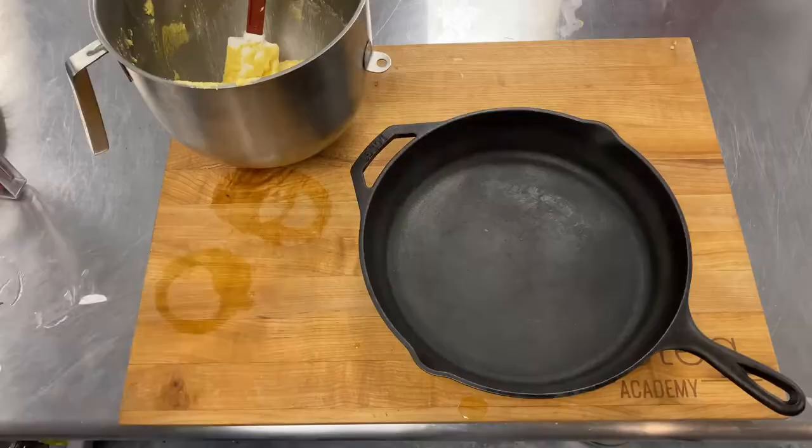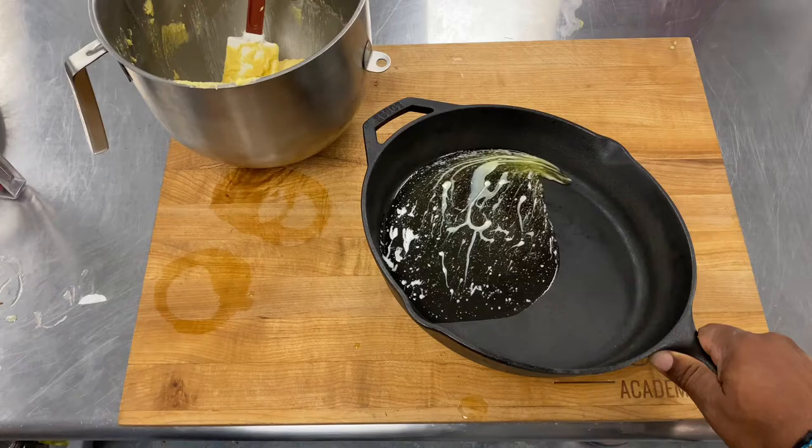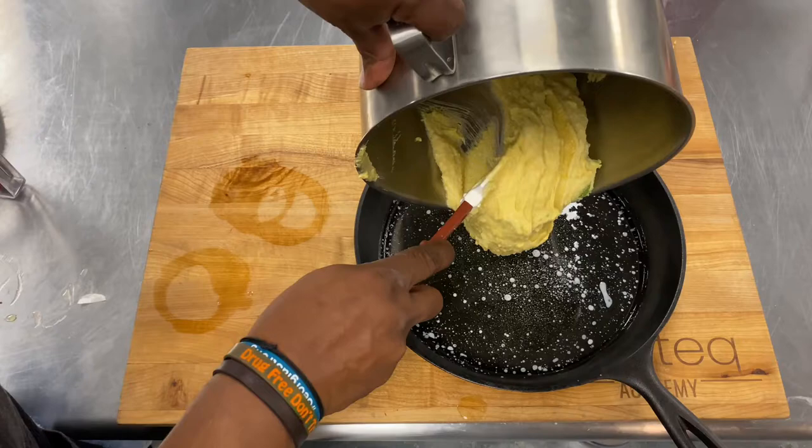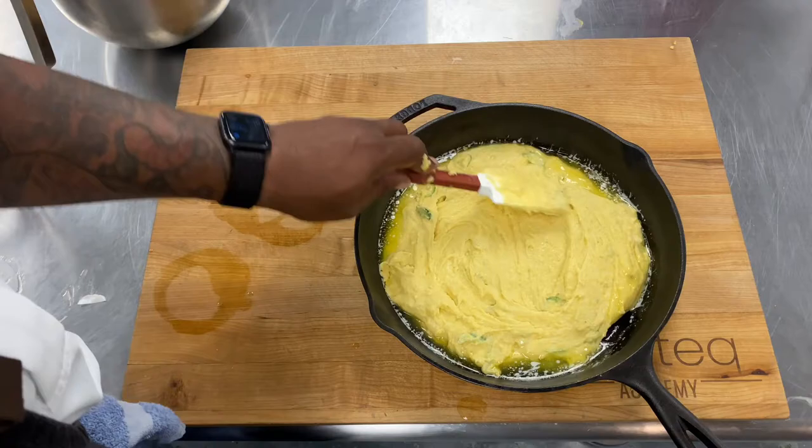Now we're gonna go ahead and get our cast iron skillet, put a little bit of butter in there — a couple ounces — and just roll that around the pan, making sure that bottom layer is totally covered with that delicious butter. Then we're gonna scrape our cornbread mixture into the cast iron skillet and smooth it all the way out so it's all even.